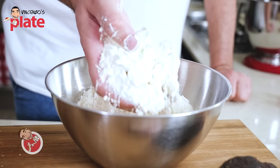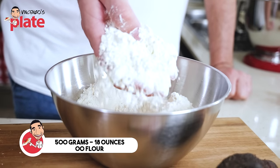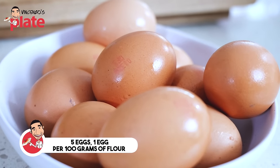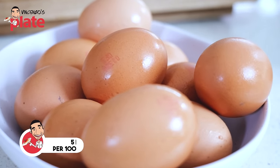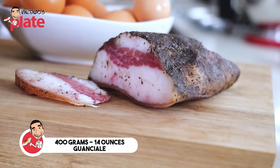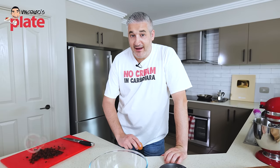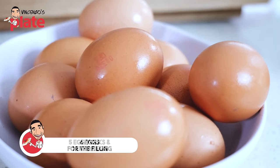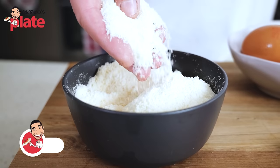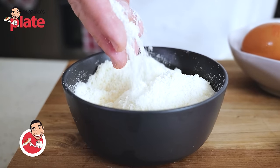For the ravioli dough, we need 500 grams of zero-zero flour. You can also use plain flour and five eggs — so every egg, 100 grams of flour. That's why I'm doing 500 grams of flour and five eggs. For the filling, we need 400 grams of guanciale — big cheek — with the skin on. We're gonna remove it. For the filling, we need six eggs: five egg yolks and one entire egg. Then we need about 200 grams of pecorino cheese, make sure it's finely, finely grated. And black pepper.